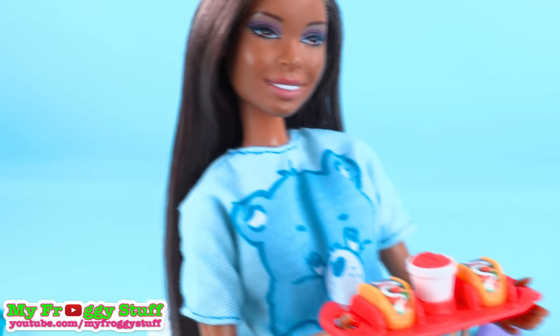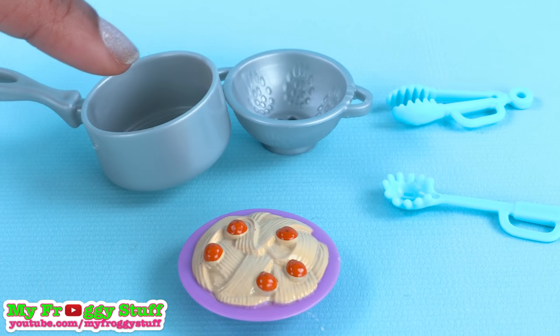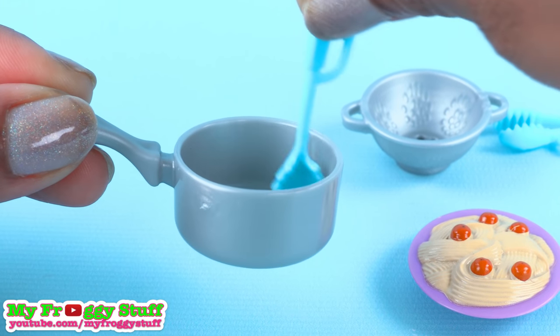If you need me, I'll be over by the foot spa. The pasta comes with a plate, pot, colander, and two utensils, so you can pretend like the dolls are cooking the pasta for dinner.